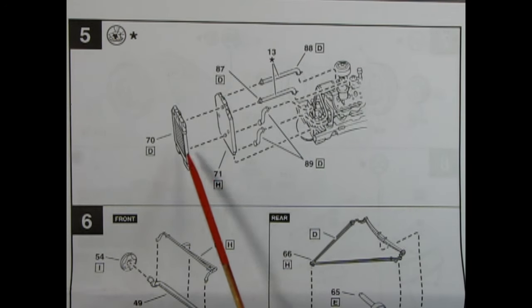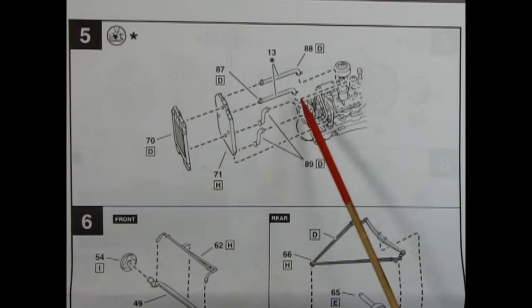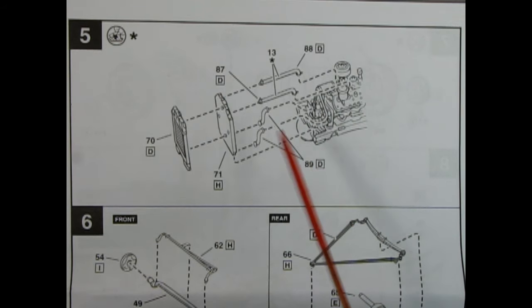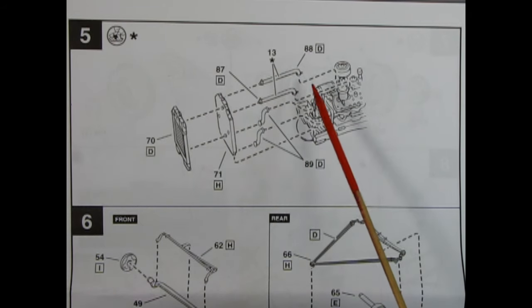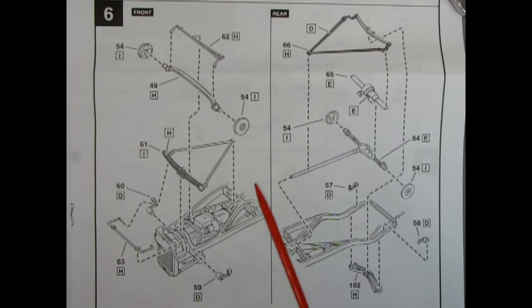Panel five shows the two-piece radiator being glued together, with hoses for the intake as well as the return hoses down below. On the AMT Fords the radiator is one piece and you get the upper radiator hoses only — not the return hoses down below. Panel six shows our suspension.